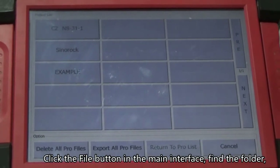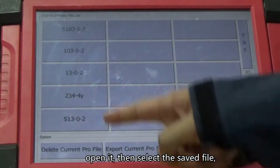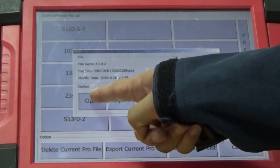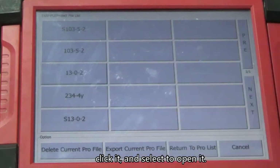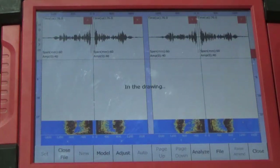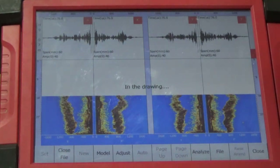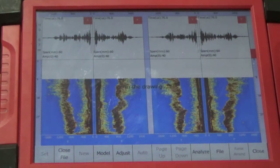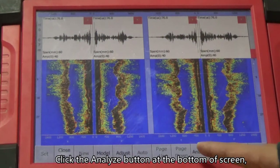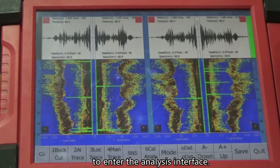Click the file button in the main interface. Find the folder and open it. Then select the saved file, click it, and select to open it. Click the analyze button at the bottom of the screen to enter the analysis interface.